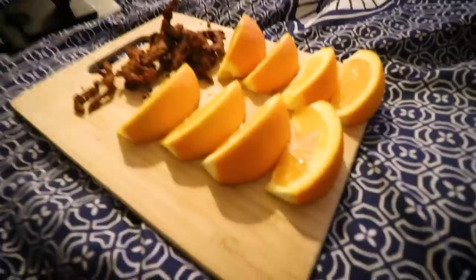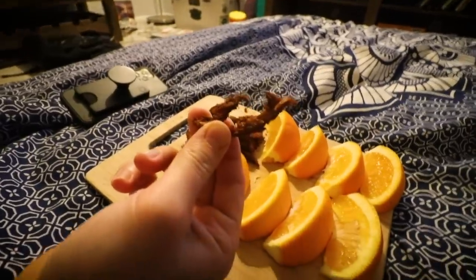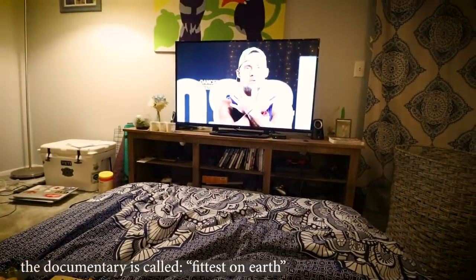Gonna go find a movie to watch. The lighting's really bad but we're in our floor bed — it's technically still our bed, just on the floor — having snacks. Got some Oreos, Eric's got some of our jerky, and it is so good. We ended up baking it for like two hours — it came out really well and it's so spicy. We put in a lot of those chipotle peppers. We're snacking and watching a documentary about CrossFit. That is it for this video — I hope you enjoyed. Thank you so much for watching. Stay safe, stay healthy, and leave any recommendations or requests for video topics down below. I'll see you soon!